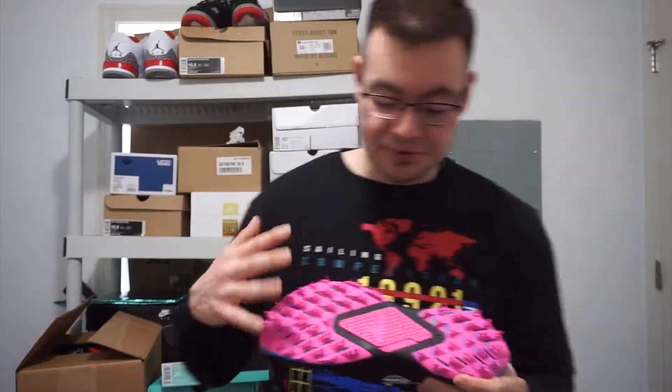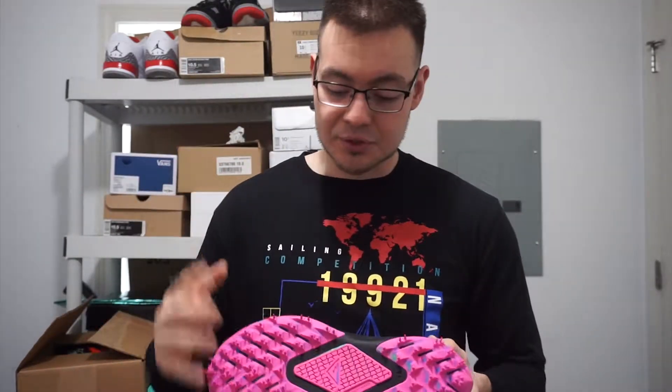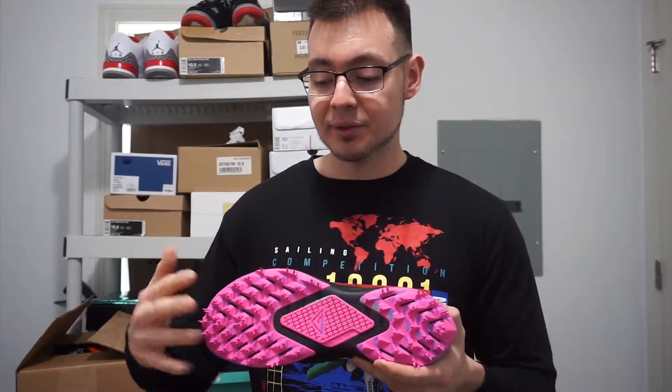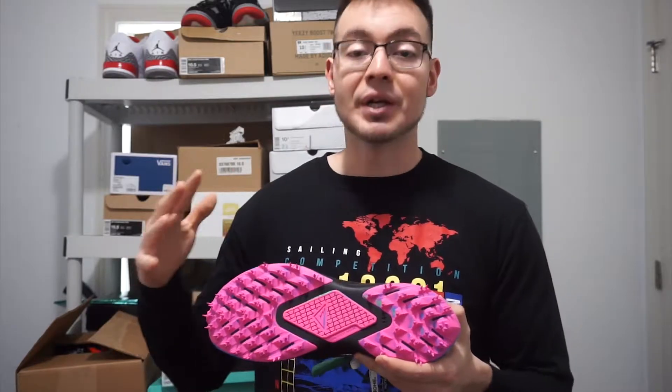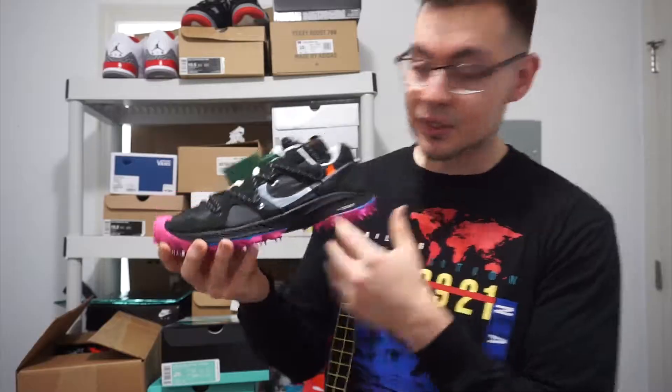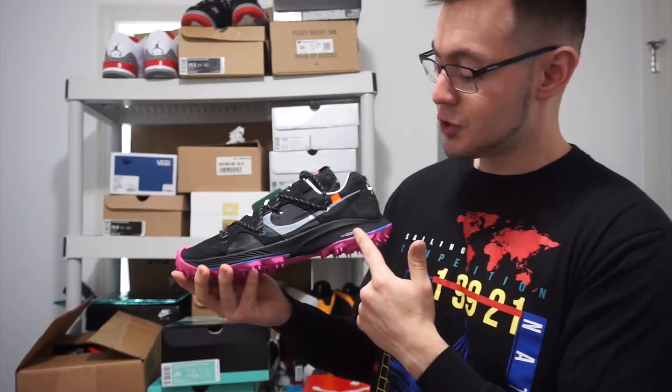Starting with the outsole, you got this funky neon pink outsole with these spikes. Once again this is a terrain sneaker, but on this particular Off-White collab model the spikes are just a tad bigger than they would normally be. You also got your all-black midsole with Zoom branding on the side.